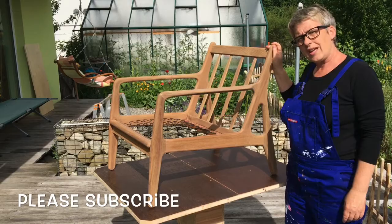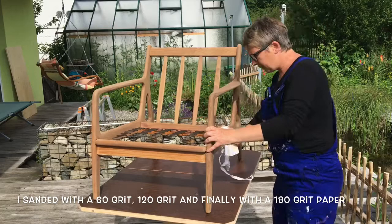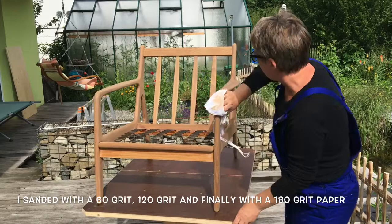I've finished sanding and now you can see all the way around the chair - it's starting to look very good. To finish, I use a cotton cloth and wipe the chair all over so that all the dust is off, and then I can go on to put a wax or an oil onto the chair.